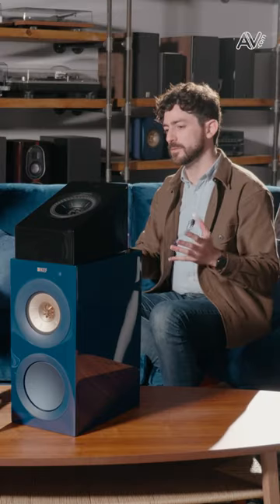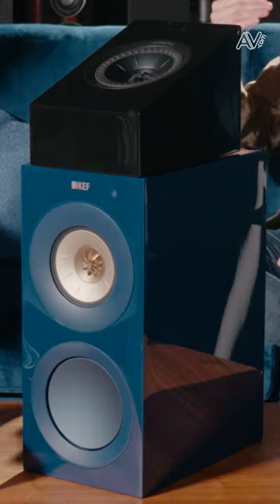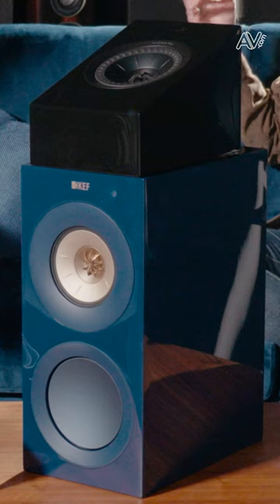Of course. The R8 Meta's main purpose is to act as a Dolby Atmos module. The reason for its shape is so that, as you can see here, it sits on top of a normal floor stander and aims almost directly at the ceiling. The reflected sound from a reflective ceiling will reach the listener in such a way that, to some extent, it will emulate having an in-ceiling speaker for Atmos content.